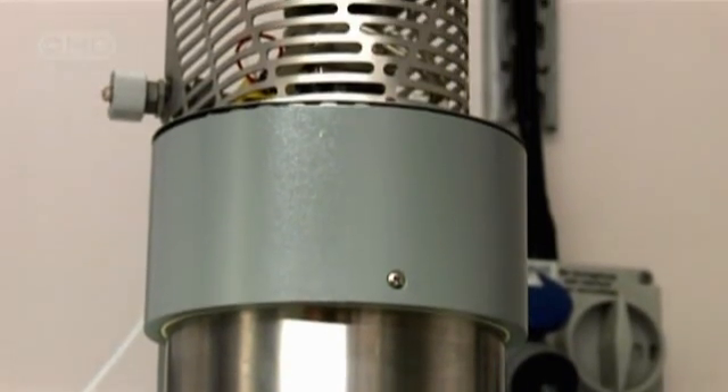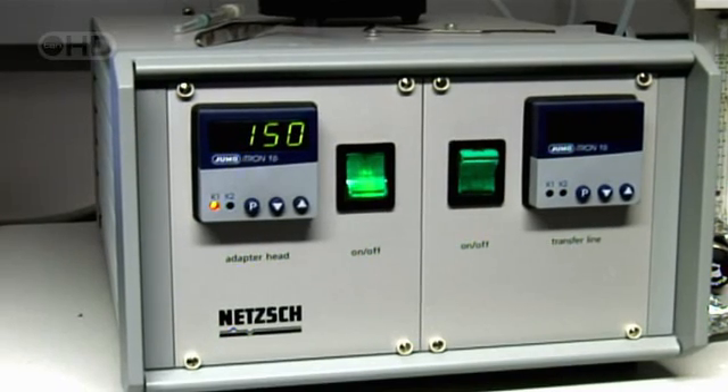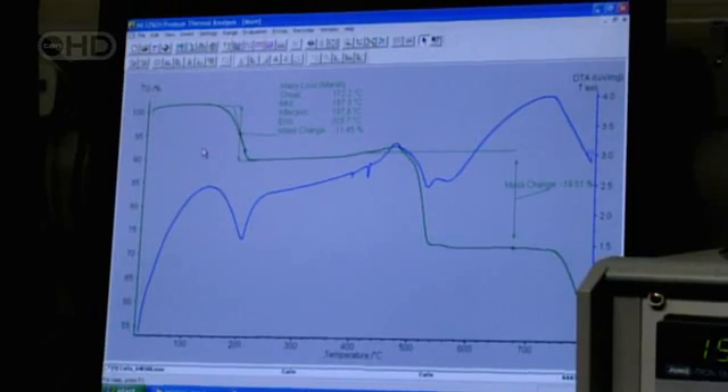Roasting the samples of soil and ice at 1,800 degrees releases what are called Evolved Gases. A mass spectrometer will then scan these gases for minute quantities of hydrogen, oxygen, carbon, and nitrogen — the elements of life.